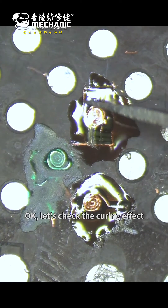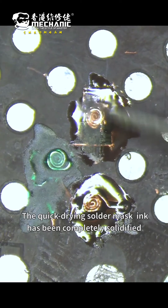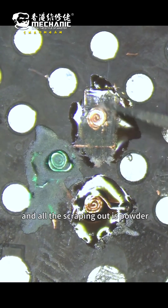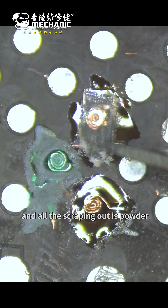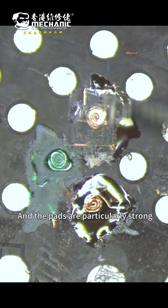Ok, let's check the curing effect. You can clearly see that the quick-curing solder mask ink has been completely solidified — all the scraped-out portions are folded cleanly, and the pads are particularly strong.